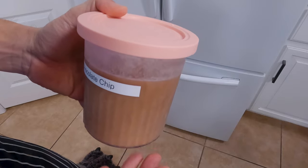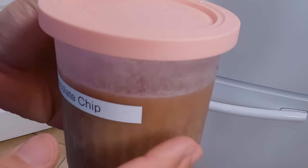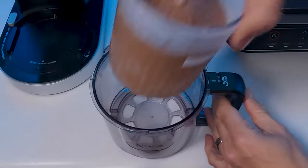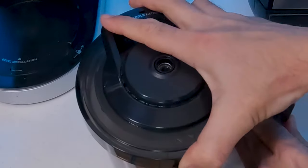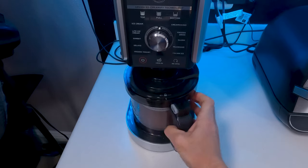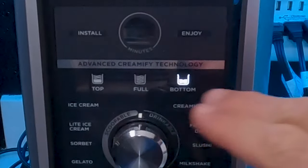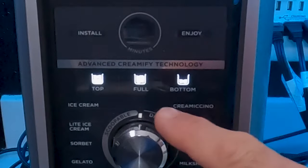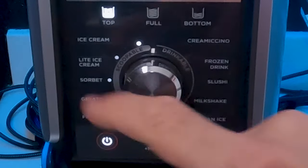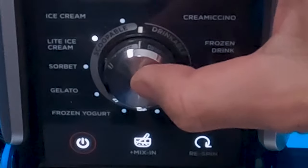We can do two different things: let it sit out for about 20 minutes, or just process it and fix the granule result afterward — that's the route we're going to take. So we remove the lid, pop this in the Creamy pitcher, throw on the lid, lock it into place, put the pitcher in the machine and lock it in. Turn on the machine and select how much we're going to process — in our case just the top half, so hit the top button. Since we're really low on fat and not using actual sugar we're going to put this on light ice cream and go ahead and process it.